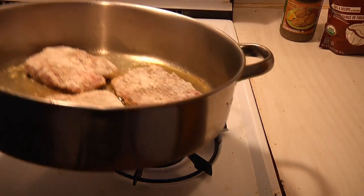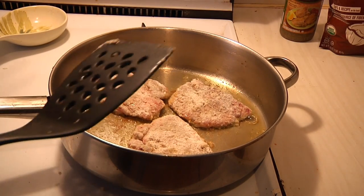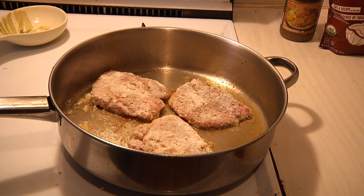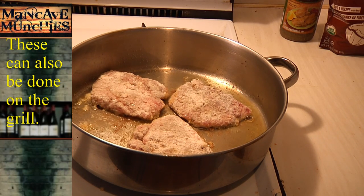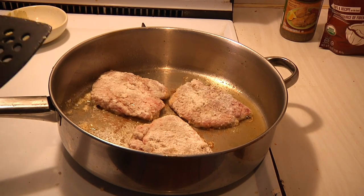You want some oil in the pan but you're not deep frying, so you want enough to basically coat the pan but not so much that it's underwater. If the oil starts spitting at you, it's obviously too hot.